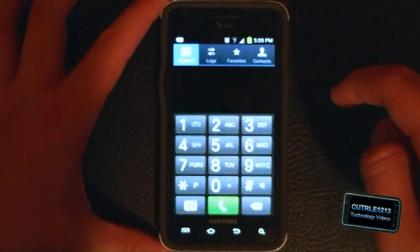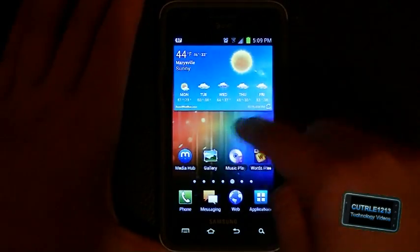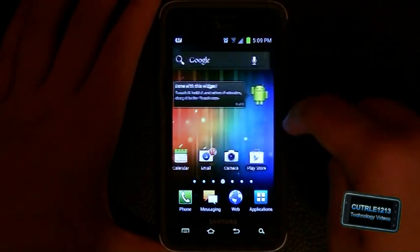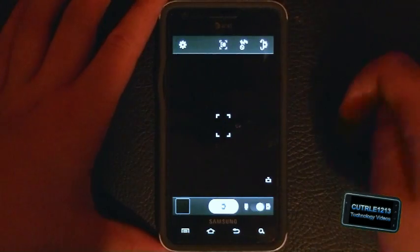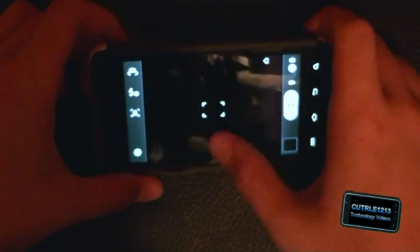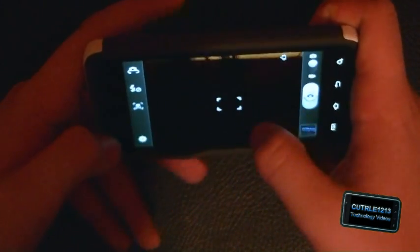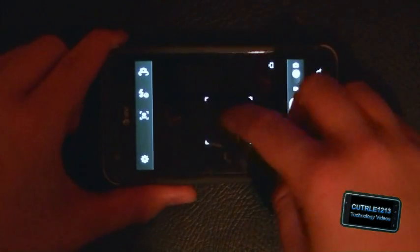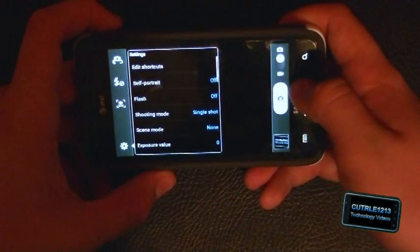Let's see what the phone app looks like — that's basically the same. Let's take a look at the camera. It looks about the same as it did before — I was kind of expecting it to look like it did on the Nexus. The settings are all the same basic stuff.